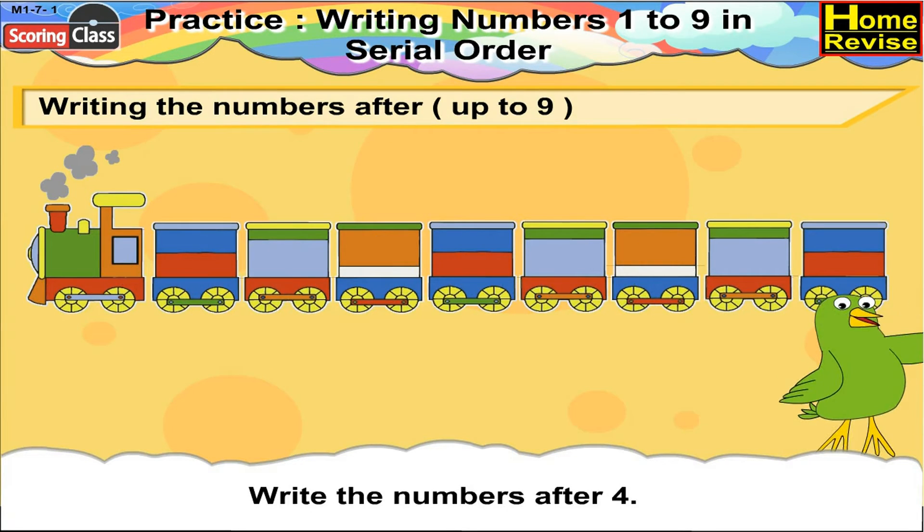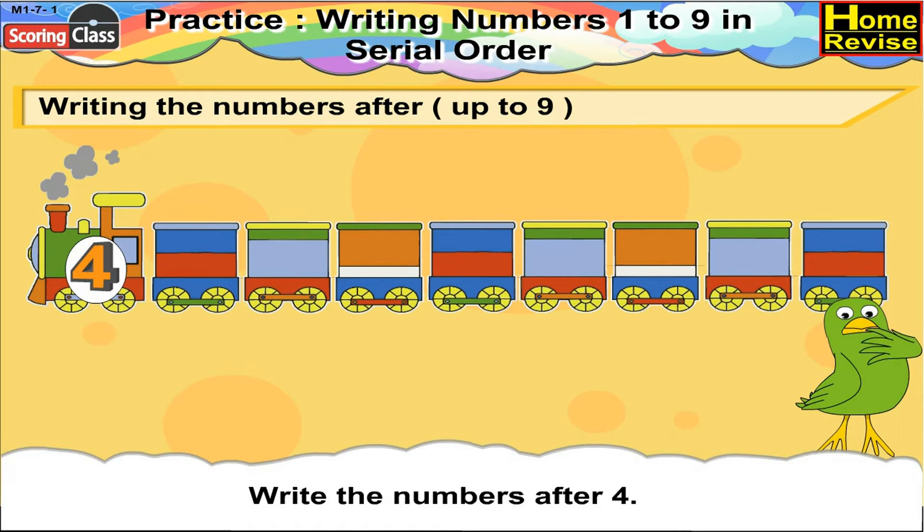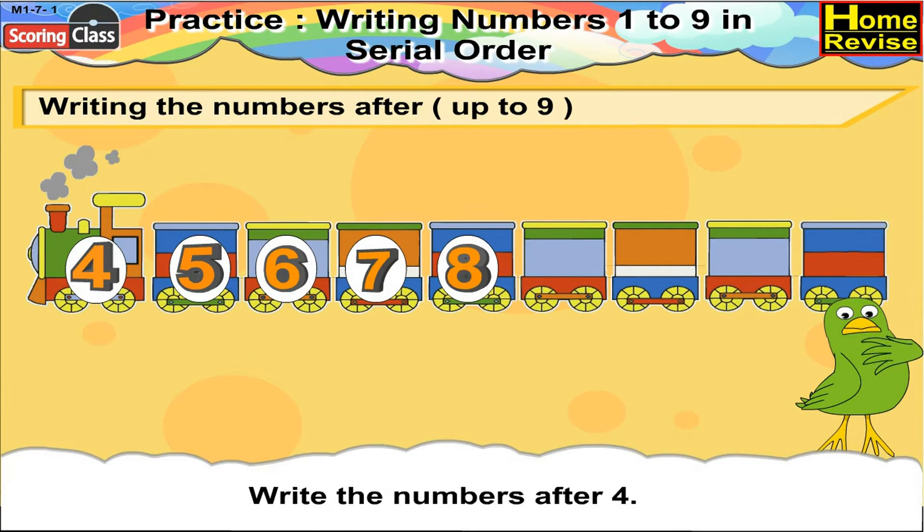Write the numbers after 4. After 4 we have 5. Then 6, 7, 8, 9.